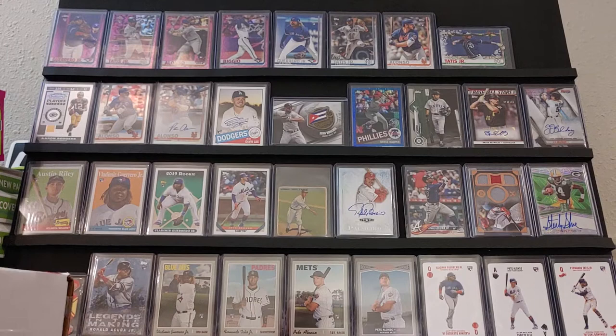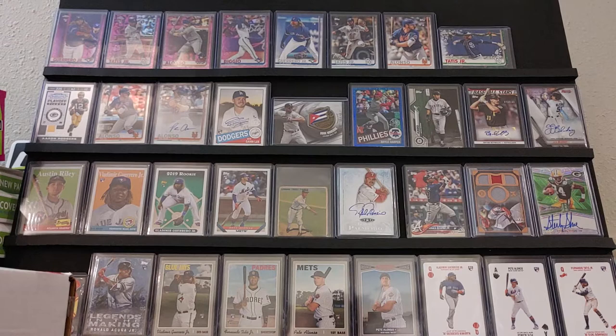Hey everyone, this is JR, JR's Cards. I got James on top of me here, so he likes kicking me and punching me in the back while I'm doing stuff here, in case I start moving the camera around.